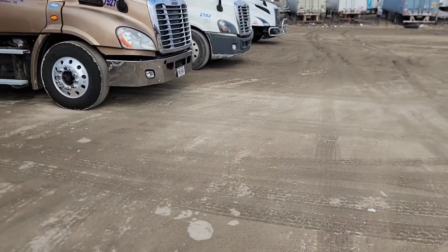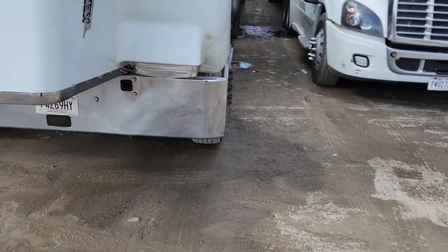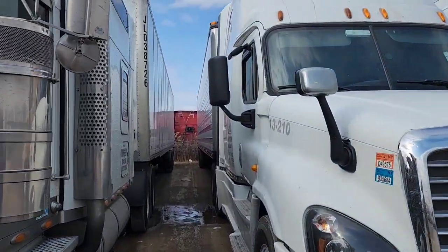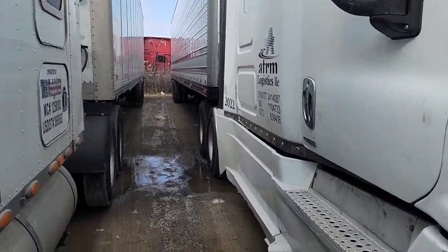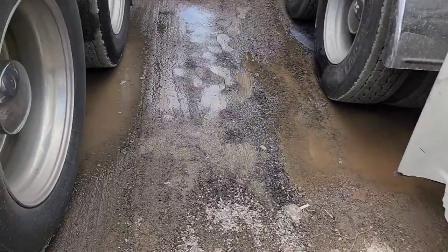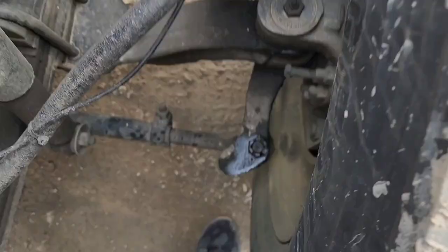I parked in a dirt parking lot and picked the spot that was dry - but right under my truck it's wet because I parked next to a reefer that's been dripping and leaking, and it's coming right into where I need to be. That's my luck. Let's just do this.